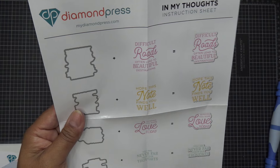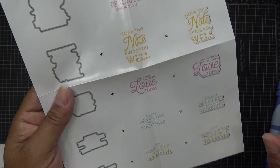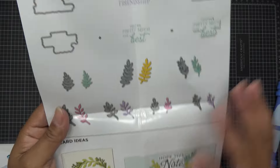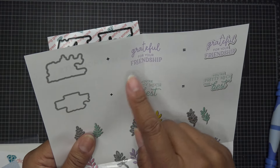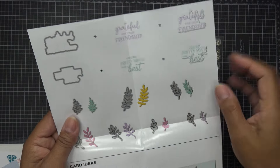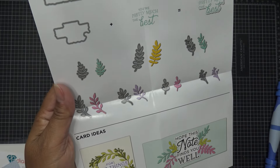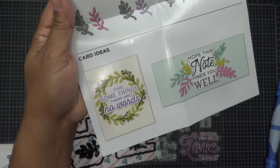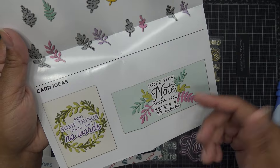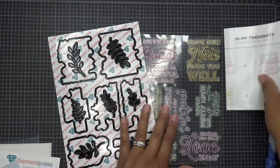Again, it's called In My Thoughts. So you have: 'Difficult roads often lead to beautiful destinations,' 'Hope this note finds you well,' 'Sending you some love today,' 'You are never far from our thoughts,' 'For some things there are no words' — ain't that the truth — 'So grateful for your friendship,' and 'You're pretty much the best.' Really cute. This side has more of an everyday uplifting kind of thing. And then we have the cute little sprigs — so adorable. This one they just made like a little frame of sprigs, a little wreath. And this one just has the sprigs hanging out in the back with the slimline. So many ways to play with this.